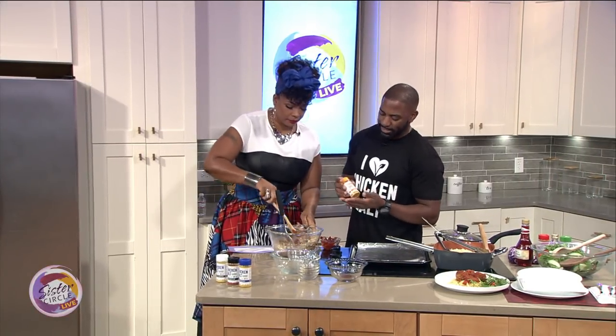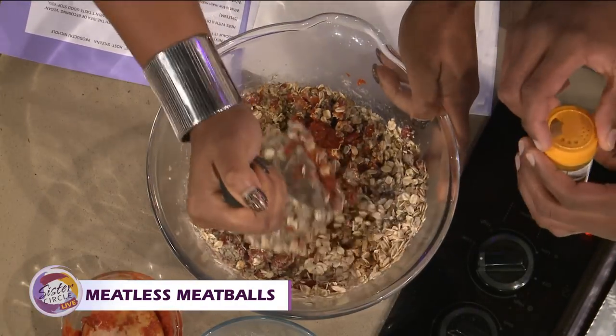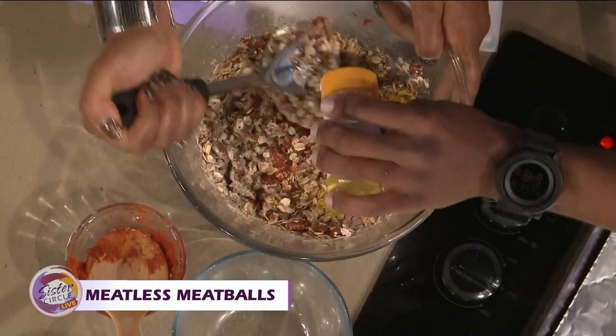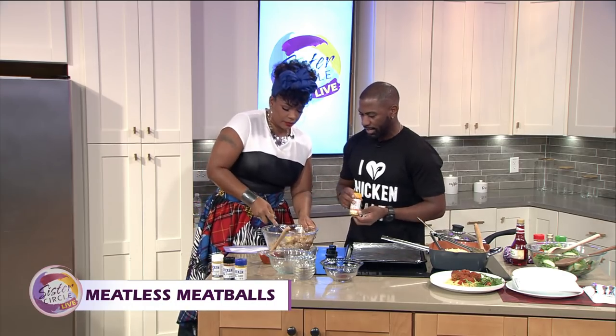Our special ingredient is our Jada Spices turmeric salt seasoning. All of our products are turmeric-based, and this turmeric salt has a higher concentration of turmeric. There are a lot of health benefits — it's an antioxidant, good for your digestion, good for healing, and fantastic for your bones and joints. A lot of people take turmeric pills to help with their healing process, so this is a great way to incorporate more turmeric into your diet.